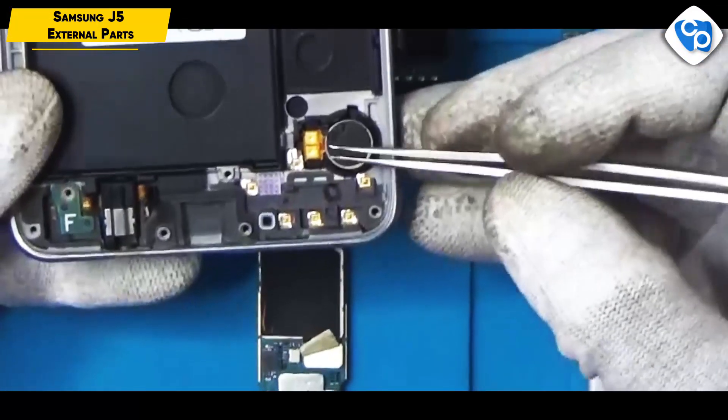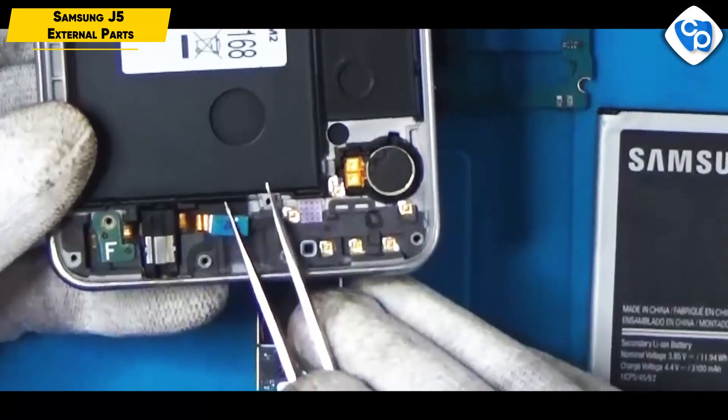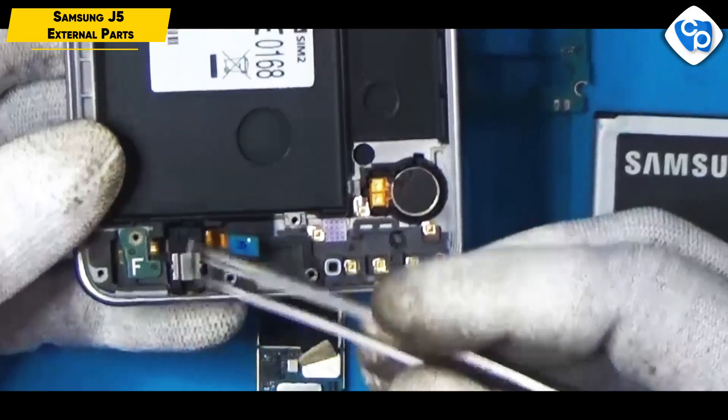This is a key line. This is a vibration motor. This is a B2B connector type. This is an audio jack connector.